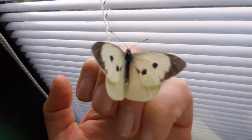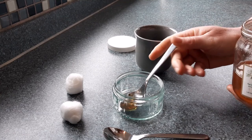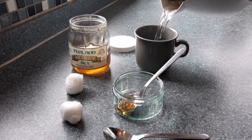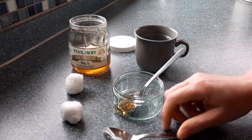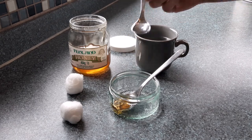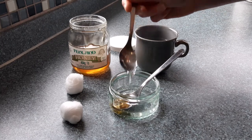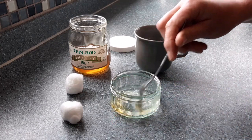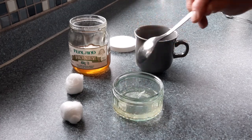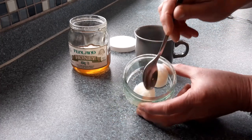You need to feed your large white butterflies. The easiest way is to make a honey solution. Place one level teaspoon of honey in a dish. Boil a kettle and then add nine level teaspoons of boiling water. This will make a 10% honey solution. Stir it well so the honey dissolves. Add two cotton wool balls and move them around so they take up the 10% honey solution. Let it go cold.